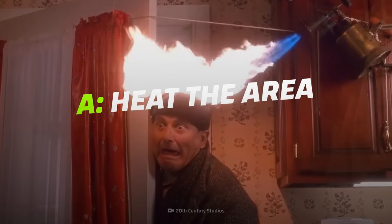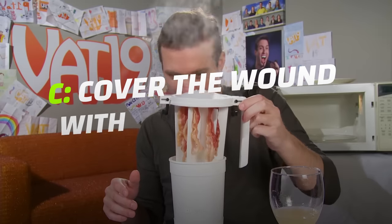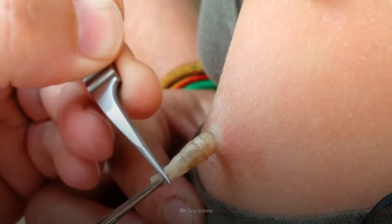Should you: A. Heat the affected area. B. Squeeze them out. C. Cover the wound with bacon grease. Stay tuned, and we'll reveal the best way to deal with these horrible parasites.